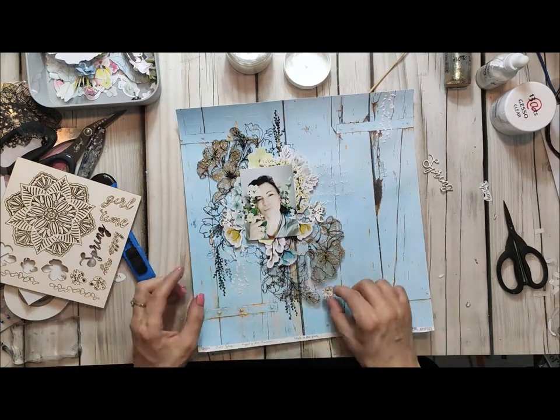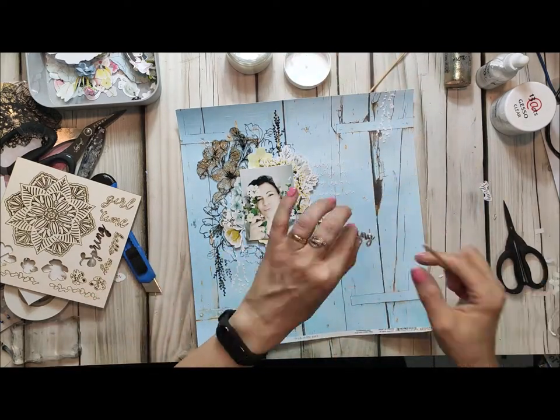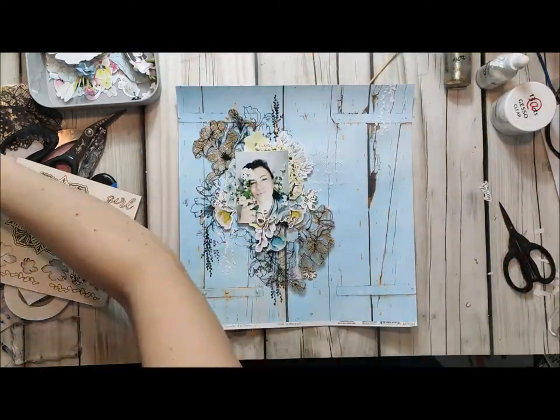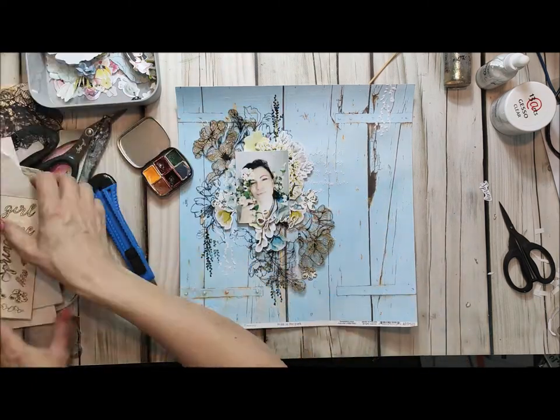I am now attaching everything to my page. I use 3D foam and gel medium for other elements. I just build layers and I try to keep everything around my photograph.